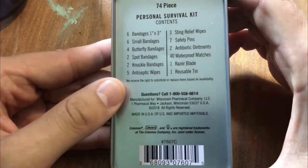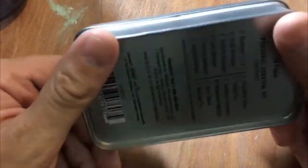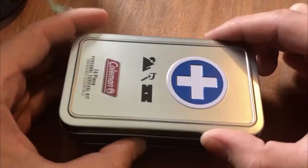On the back you can see everything that it contains, and it's made in America. Taking a look at the outside, it comes in this cool tin. Nothing inherently special about it, so let's just open it and get right into it.